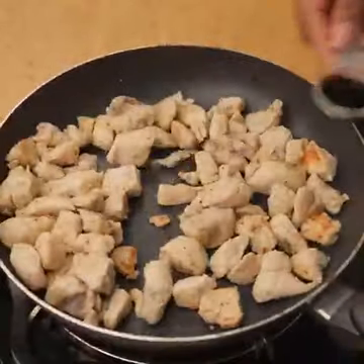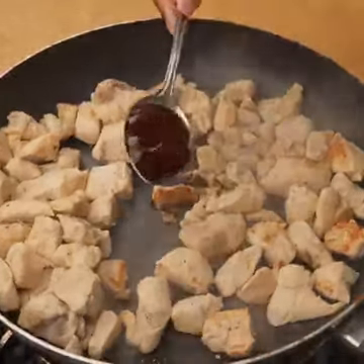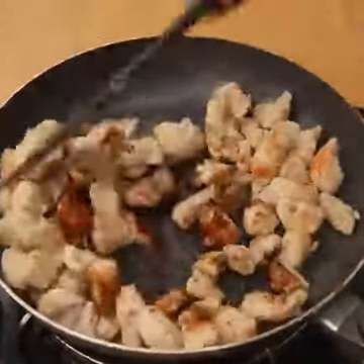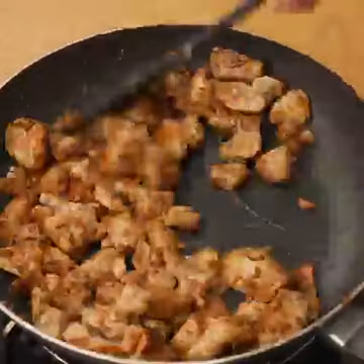At this point, I will add half a tablespoon of place sauce, a tablespoon of barbecue sauce, and mix again to incorporate these ingredients into the chicken breast. And this is how it should look.